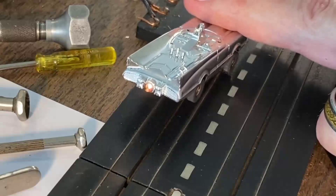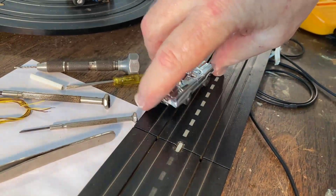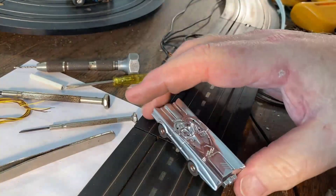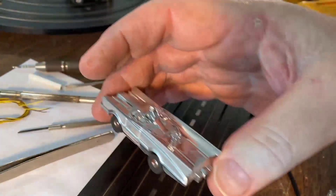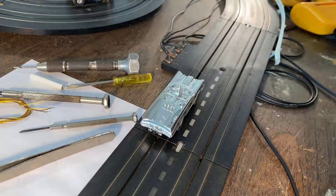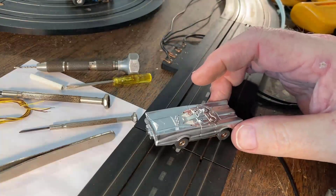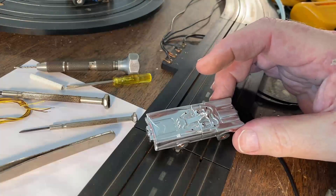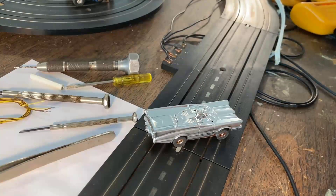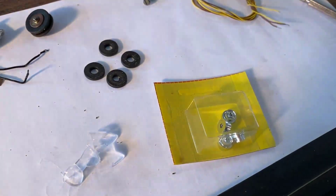One thing I'm not wild about is the sponge tires and how unchromed the hubs are, so I'm probably going to get some new tires and rims. We'll also need to put the front and back windshields on and get heads for this — but we're making heads so we'll have plenty. Once the heads are produced we'll get them all chromed out and then we should be done with the project.